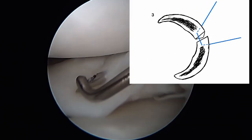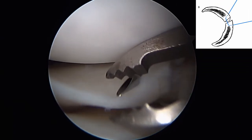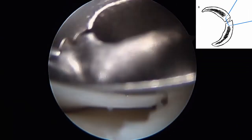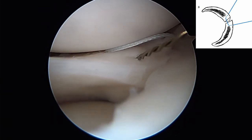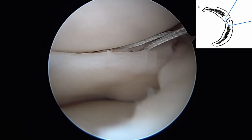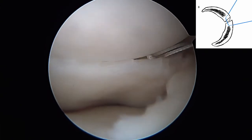Gently pulling on the suture limbs, a reduction in the meniscal tear can be appreciated. A third and final suture is placed in a horizontal mattress fashion, exiting on the top surface of the meniscus and more central than the first suture. Outside-in needle passes are performed and chia suture passers utilized.